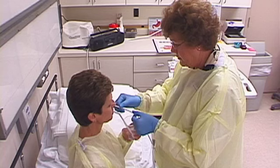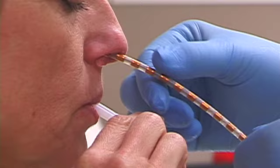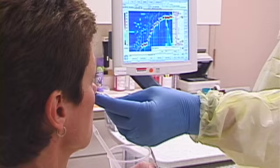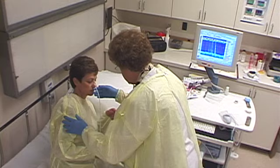The tube continues down the esophagus and into the stomach. A slight gagging reaction may occur, but it takes only about a minute to place the tube, and most patients quickly adjust. Small sips of water may be taken to aid the process. After insertion, a computer readout confirms the probe is in the correct position and the tube is stabilized in preparation for the swallow test.